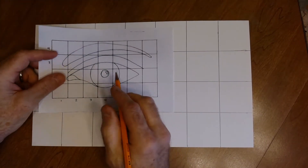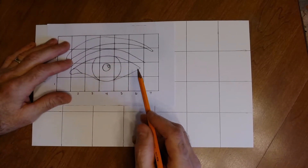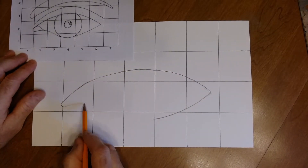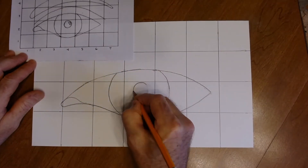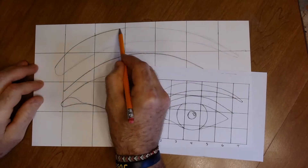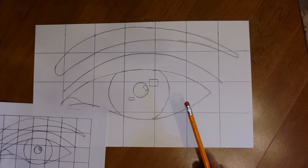Now take your resource and use the grid squares to match each square of the reference to your enlarged paper — almost like a puzzle, starting with the eye area. Here you can see the resource next to the enlarged picture.